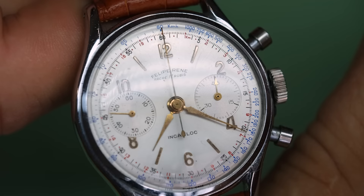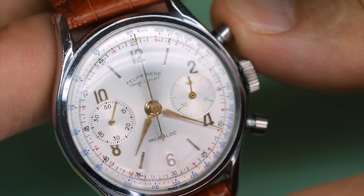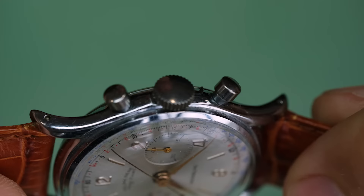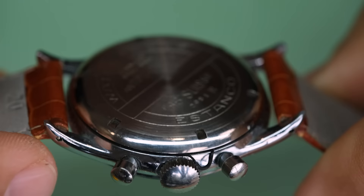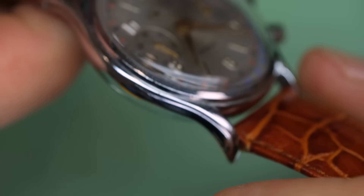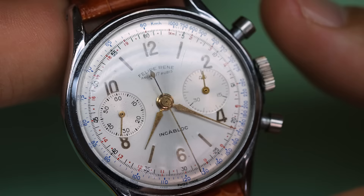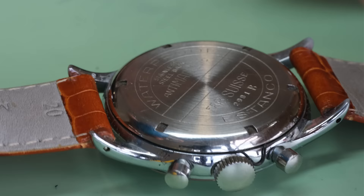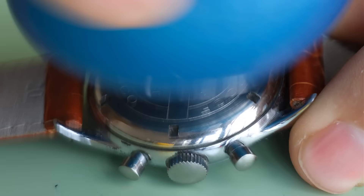The next watch is a lot less obvious — I'm going to let you guess in the comment section what the issue is. We see this is a chronograph, Felipe René, not a very famous name but it's a beautiful dial. The case looks all right. The case back also looks okay — it says 'Estanco,' which is just Spanish for waterproof, and that kind of fits with the Felipe René branding I suppose. The chronograph works, so let's open the case and see if we can find why this watch is a bit of a dud.